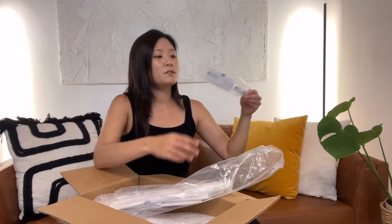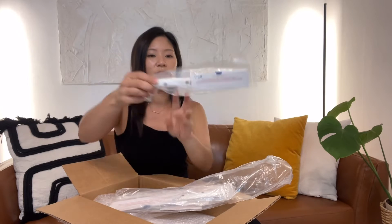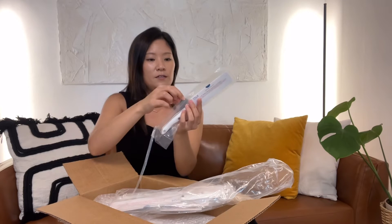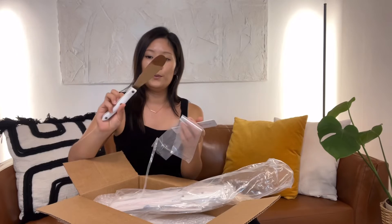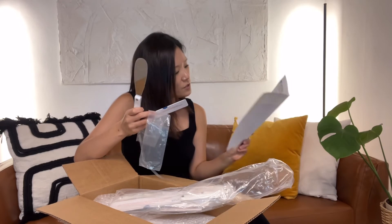It's made in the USA — I appreciate that. This one says 1768. Oh cool, this is pretty convenient — it's a butter knife. So 1768 is the white spatula spreader.